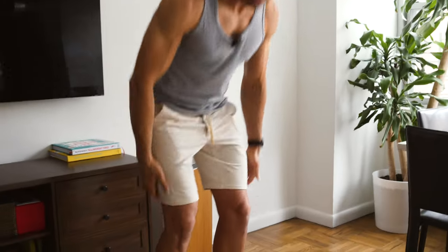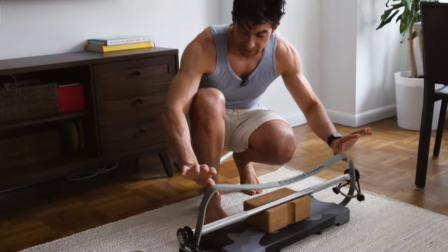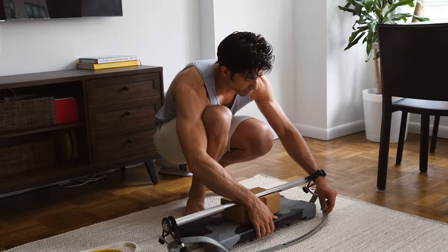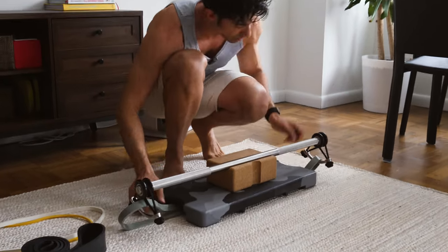We're going to start with the deadlift. The deadlift is going to work your posterior chain, and it's a full body movement, so we like to get it out of the way right at the beginning. For this we're going to set up the band. Right now it's set up singled — only one band is under the channel. We want it doubled, so I'll lift this up a little bit, slide the band in, and convert it into a doubled configuration.